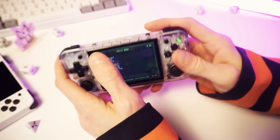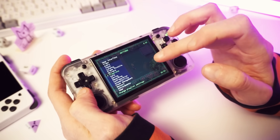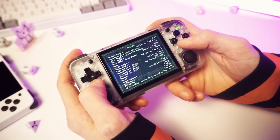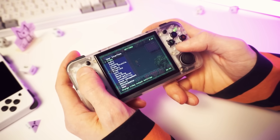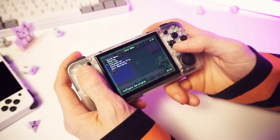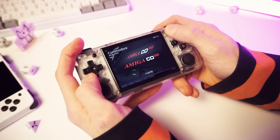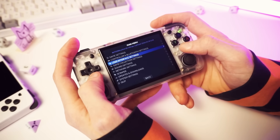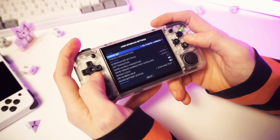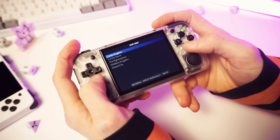It looks like we have some predefined RetroArch hotkeys here, and obviously you'll be able to customize those and set your own hotkeys. There are hotkey settings in there and you can customize the look of RetroArch in the settings and change whichever other settings you want. I'm not going to tinker with this right now though, because we have other stuff to test. Let's see what else we have here in the Batocera options — there's just the one theme for now.